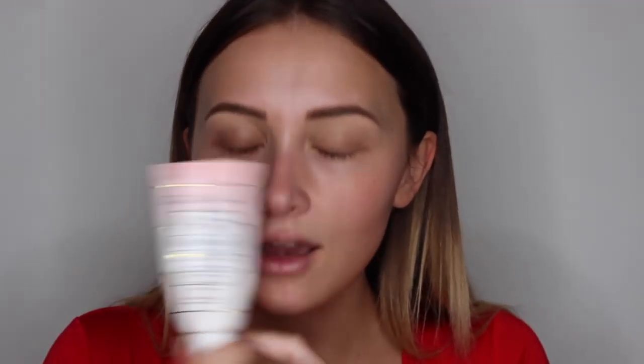So before I started filming I used my Murad Perfecting Day Cream. This one's got SPF 30 in it so obviously it's perfect when you're away on holiday because you get that extra sun protection, even in the evenings where there's still a lot of sunshine. It's a really good face moisturizer, I use it every single day even in England. And then I use my Too Faced Hangover Primer which is amazing.